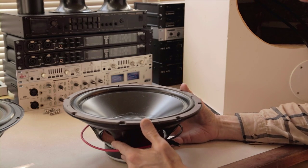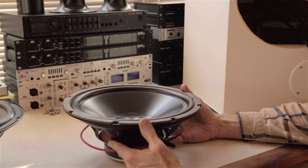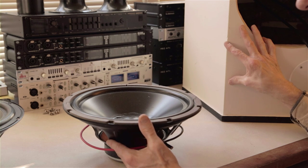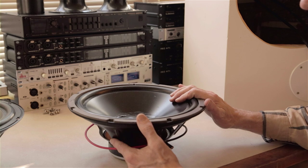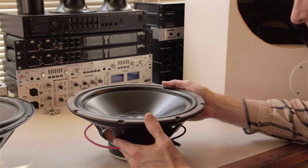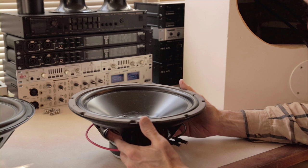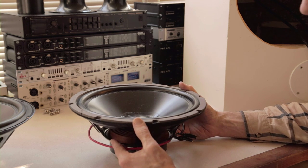Hi folks, thanks for tuning in to the Speaker Builder channel. Today we're playing around with bass speakers. I'm rebuilding my old bass boxes from way back. I finally found some good drivers to put in those, so we're replacing these old original ones. I thought this would be a good opportunity to talk all about bass — bass response, driver size, and all of that.